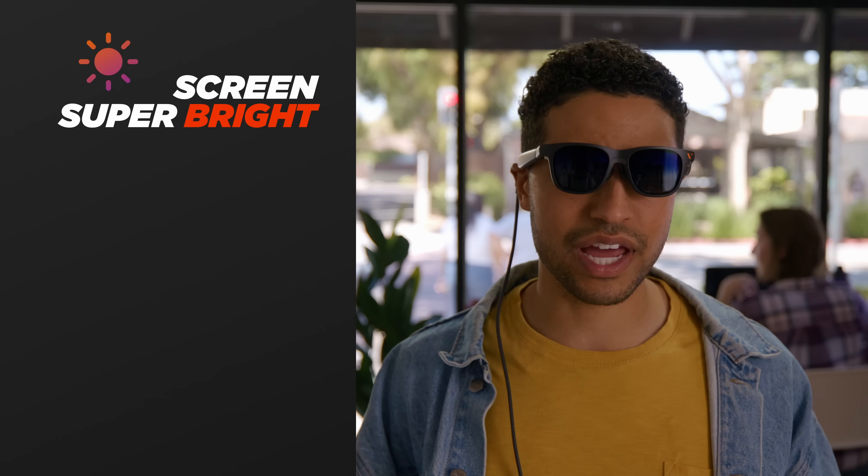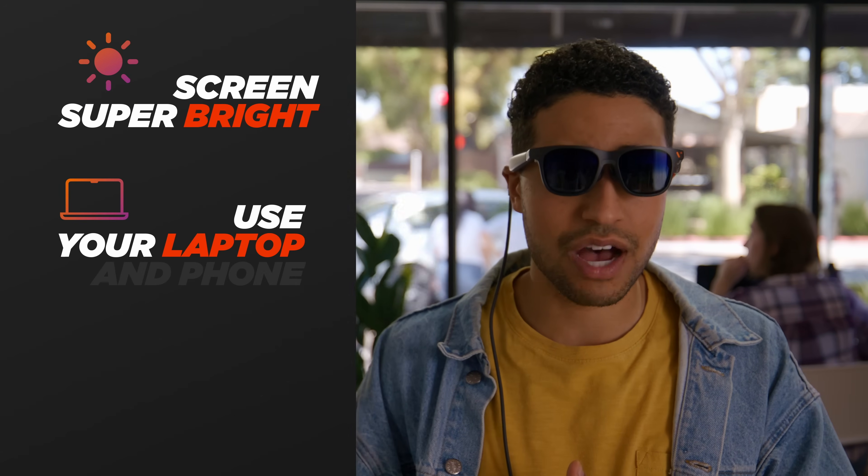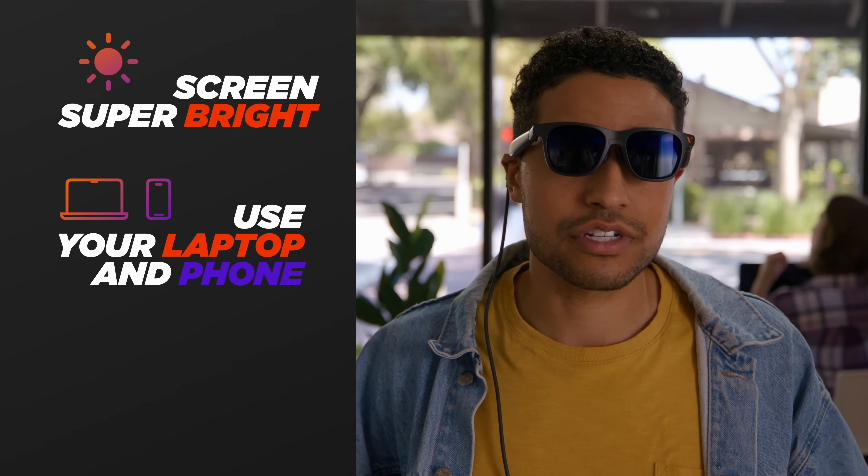So what's the verdict? Honestly, man, I love these. The screen is super bright, it's compatible with my laptop and my iPhone, and I can use it in so many different places. Do you think we'll see some love for the PC peeps? Great question — definitely check back on that.